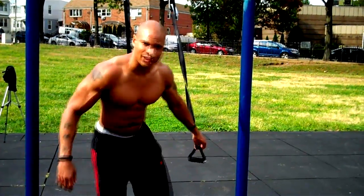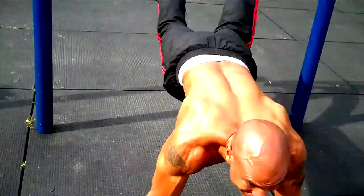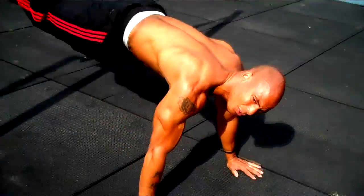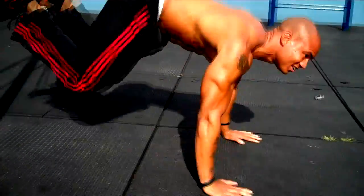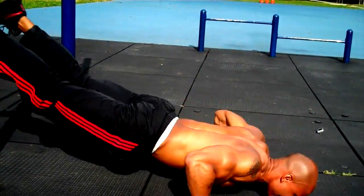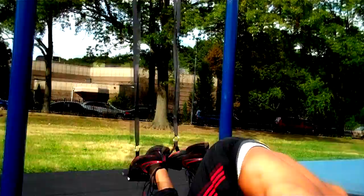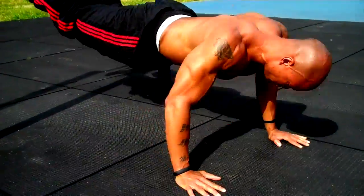My boy Rick came up with this move — put your feet in this. The move is like this: you do a push-up, come up, and then do a crunch — a reverse crunch. So it works your chest, shoulders, triceps, lower abs, and hamstrings.